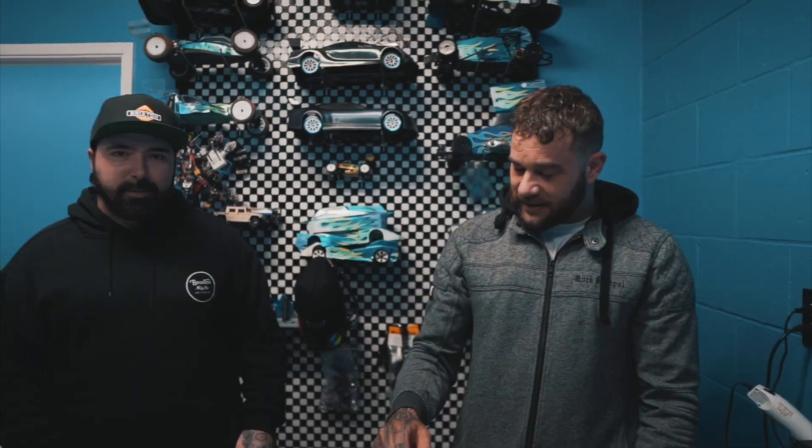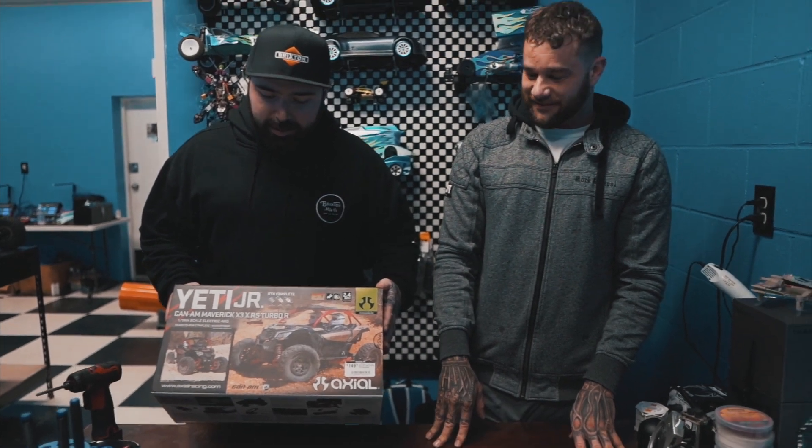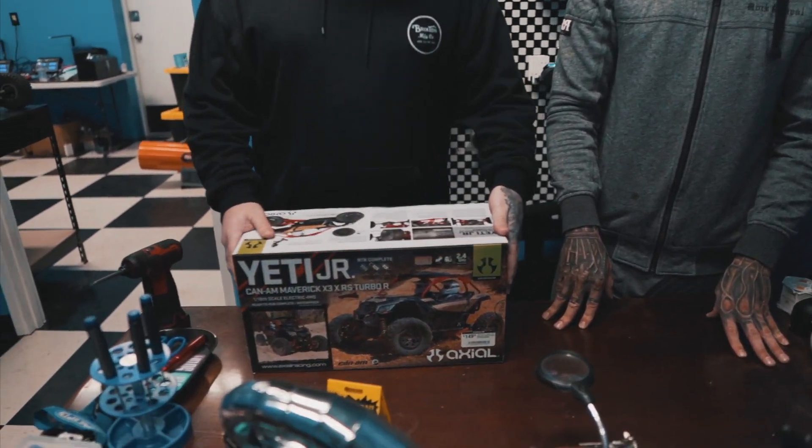Hey guys, how you doing? This is Ryan with AnythingRC. My name's Jesse. I'm a team driver for AnythingRC. We're about to unbox the new Axial Yeti Jr. Let's check it out.